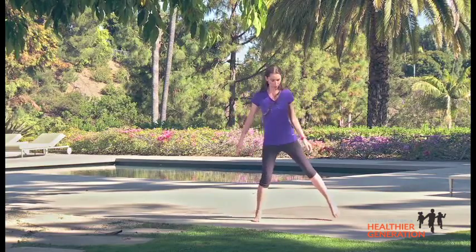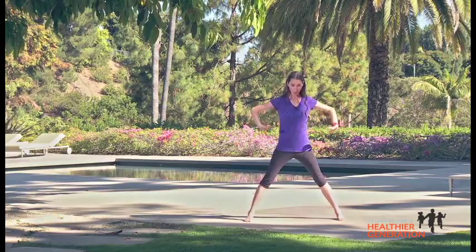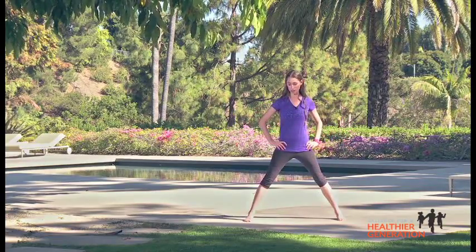Hey, everyone. I'm Tara Stiles. So are you ready to do some yoga? Great. Let's get started. So stand up nice and tall. We're going to step our feet pretty far apart, a few feet here. Bring your hands to your hips. We're going to do some warrior poses.